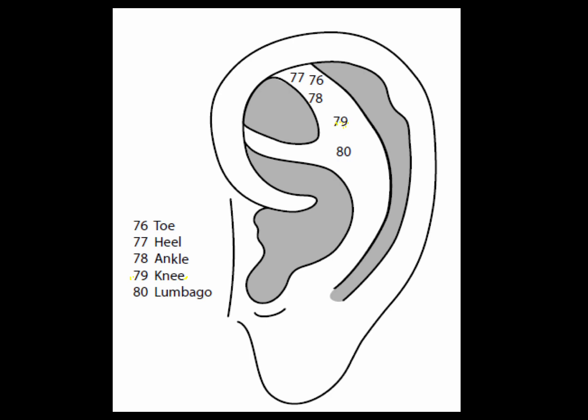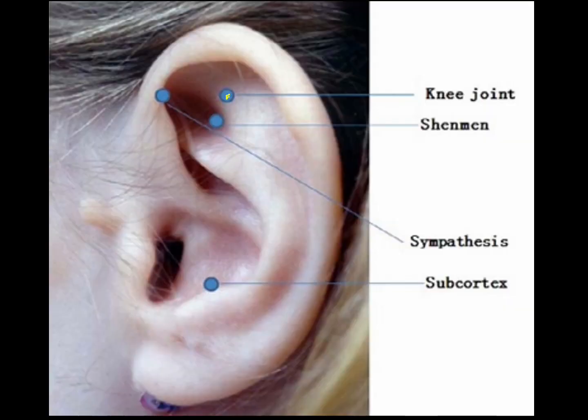Point 79 is the knee point, in the area superior to where the superior anti-helix crura intersects with the inferior anti-helix crura. The knee point is the key point for knee crepitation, achiness, weakness, cold knees, disorders involving knee ligaments or the knee joint, or for circulation problems around the knee.